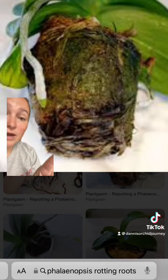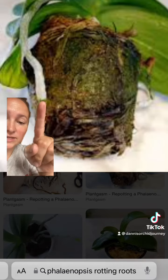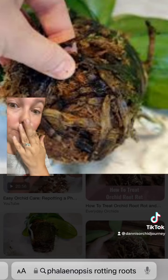These are rotting roots. Do you see how they are brown, they're black, they're mushy? We're not talking about this guy right here — these ones right here: brown, black, and mushy. A closer look: brown, black, and mushy, and you can just smell that through the camera.